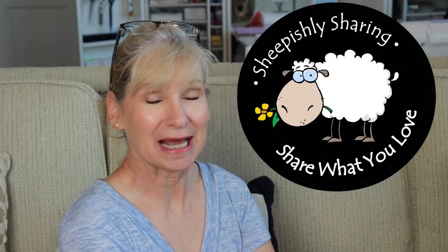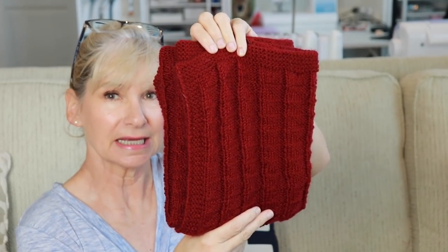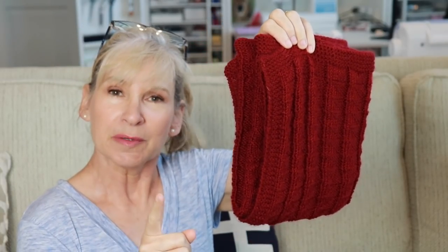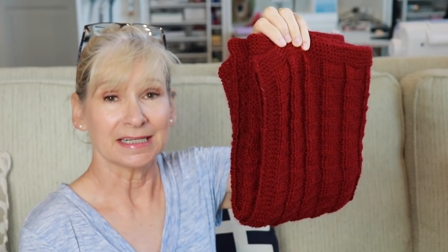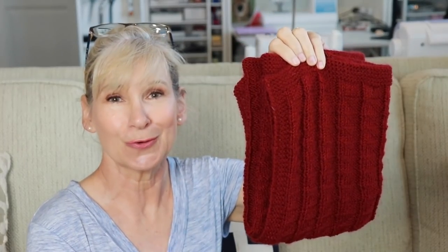Hey everybody! It's me, Margaret, and I'm here with some actual yarn work. Completed yarn work. I talked about this baby blanket before. It's called the Triangles Baby Blanket. I hope you can actually see the little triangles in here. I can't remember the designer's name, but I'm definitely going to link this free pattern in the description box below because it was a joy to do.